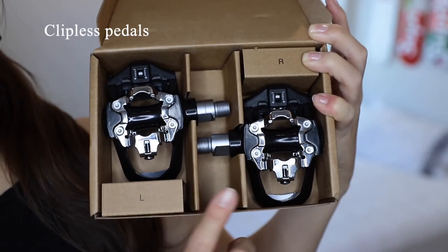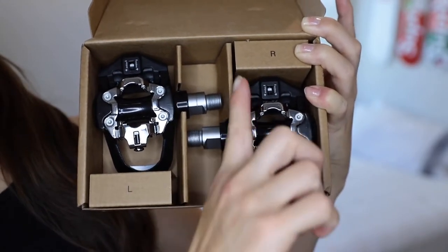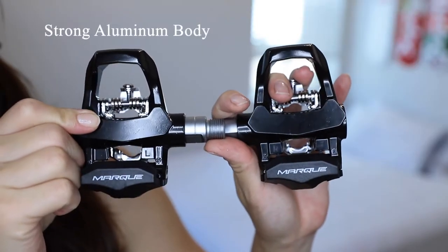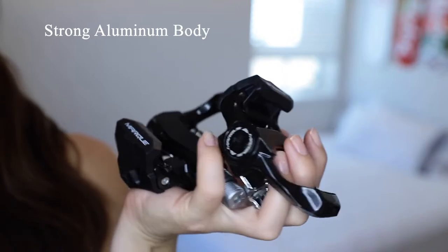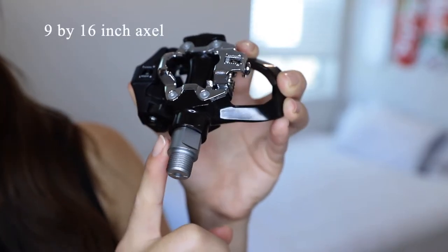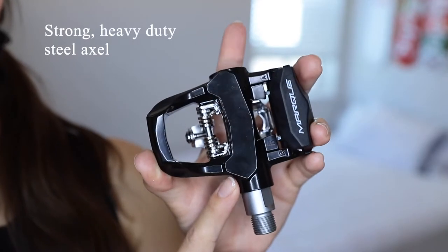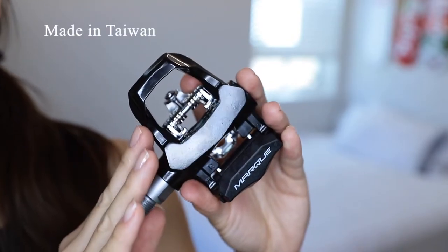Here's what the clipless pedals look like in the packaging. We have the left side designated with the L and the right side designated with the R. These pedals are made of a strong aluminum body and have quite a weighty feel to them. They have a 9 by 16 inch axle with a strong heavy duty steel axle and a smooth sealed bearing. These pedals are also made in Taiwan.